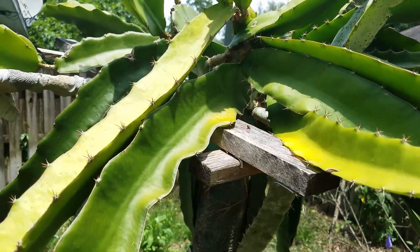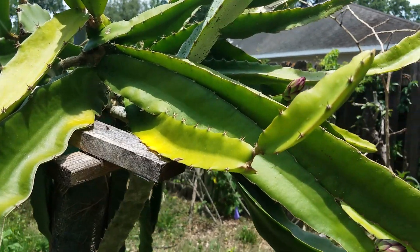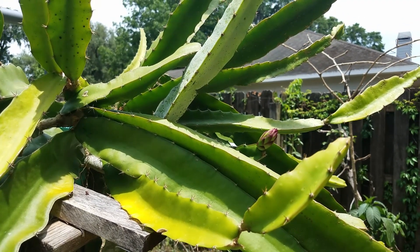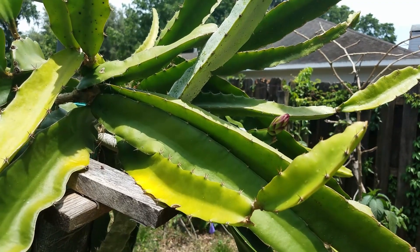They're pretty big now so I think they'll probably last. I'm going to keep updating you on these two flower buds and also on the other grafted plants. This is just the first quick update on the 2022 growing season. Thank you for watching, bye!